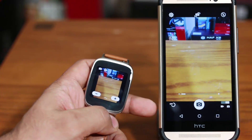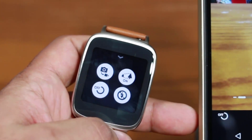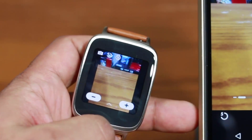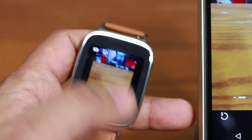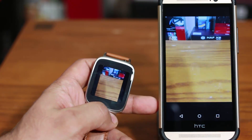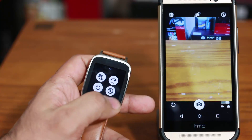The other thing you can do is pull from bottom to top and you get a menu. In this menu you can switch from camera to video mode. By tapping this button you can set a timer — we now have a five-second timer. So if I tap this, you get a five-second timer. You can also go back and turn off the timer.